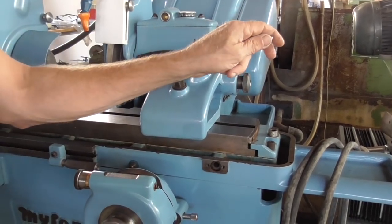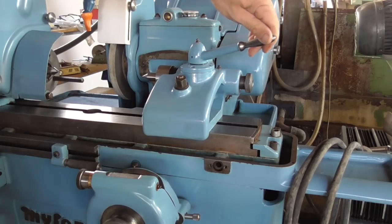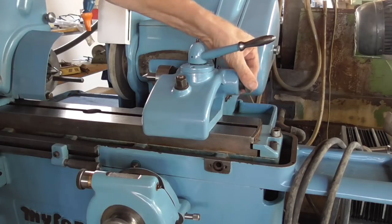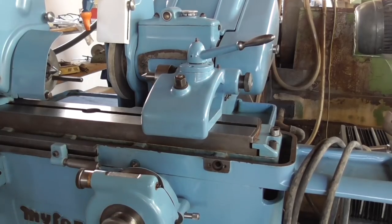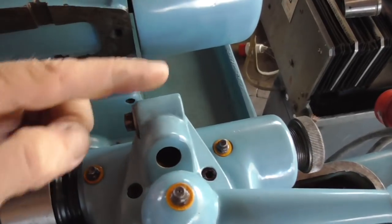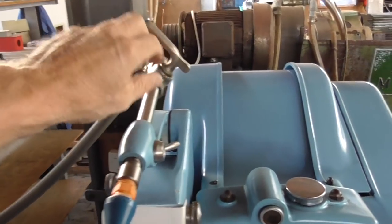Now here's the tailstock. You can retract it with the lever. Here's the adjustment for the center pressure. On top of the tailstock there's a bore for the dressing diamond. This place isn't too convenient and there is another option you will see later.